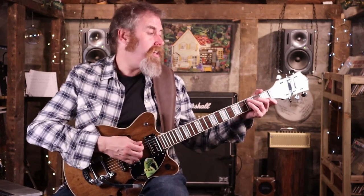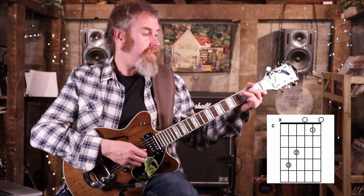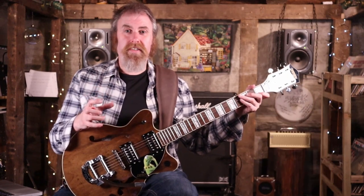The main chords we're going to be focusing on are an A minor 7, a C, a D, and then back to the A minor 7. So that's your verses.